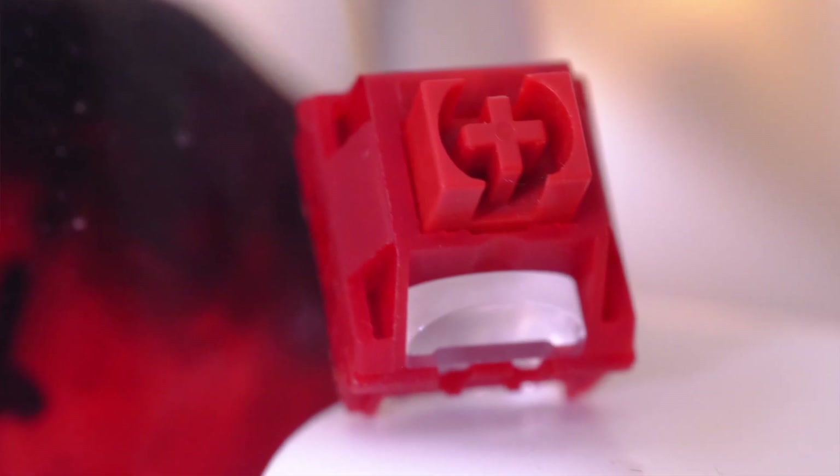To start off with, they have this really captivating red color profile. Their looks definitely live up to their name and they make a statement. Their all-red color scheme reminds me a bit of the Easy Red Octobers, but that's not the thing that impressed me about these switches.